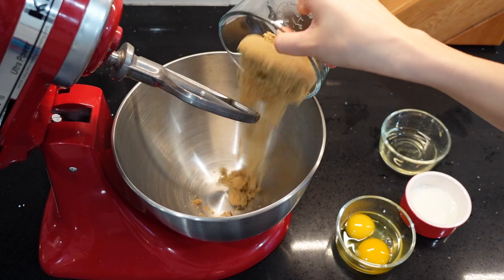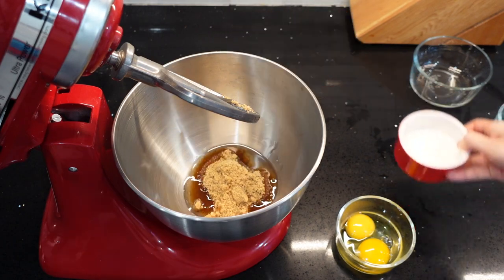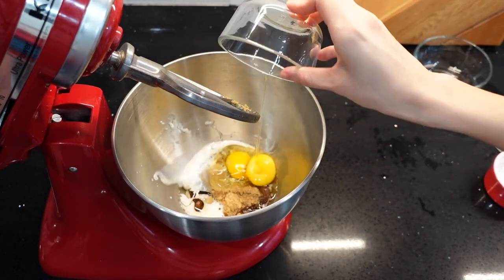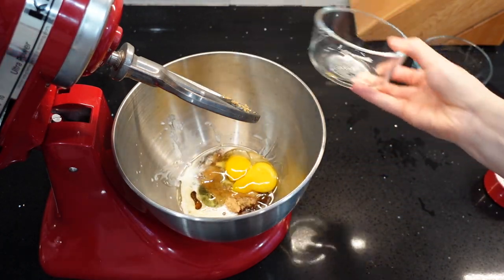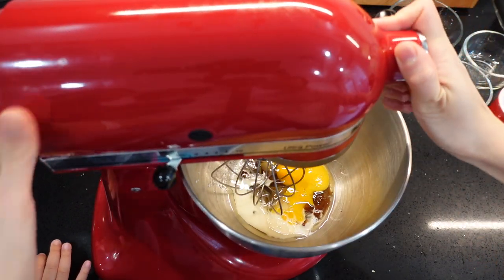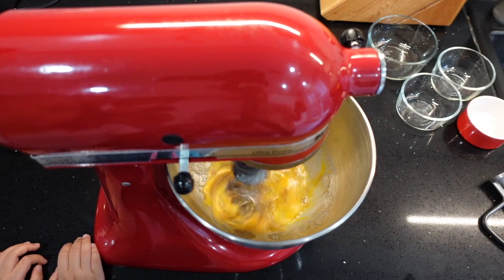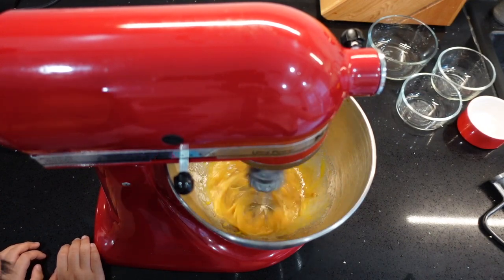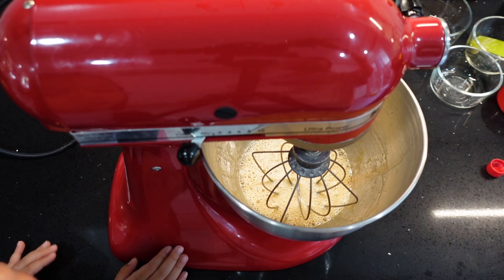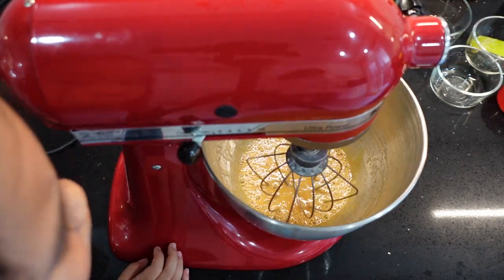In a mixing bowl, I'm gonna add the sugar together with the wet ingredients first. I need to replace my attachment with a wire whip, and now we can start mixing everything together. We also want to add in some vanilla extract to enhance the flavor. Notice the little hands next to my mixer — those are my daughter's, and she's always so excited to bake with me.